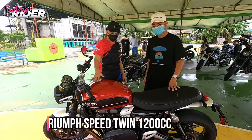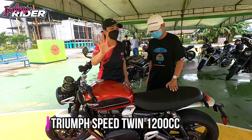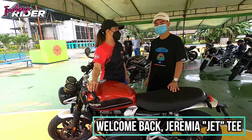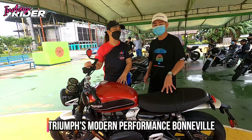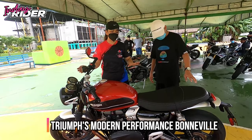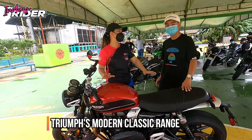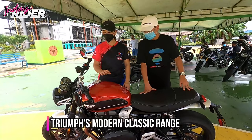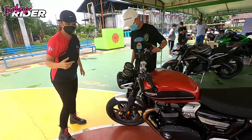So this one is a Triumph Speed Twin 1,200cc. This retro bike may look simple, pero pabangis — it's like the middle range Speed Twin. It's performance-oriented, and this is the one that many are looking for: the classic look and feel, but at the same time it has speed. Jeff will show us the features from the front up to the end.